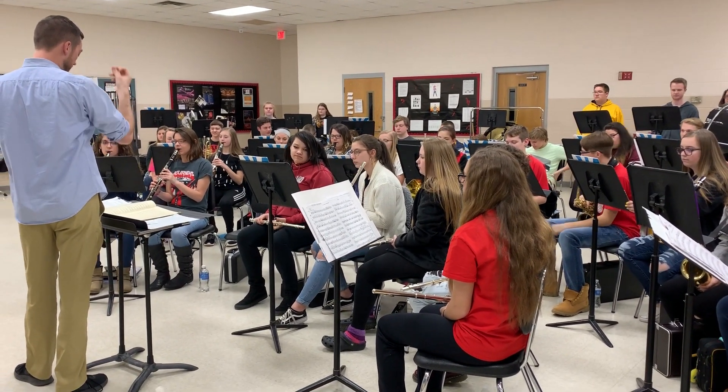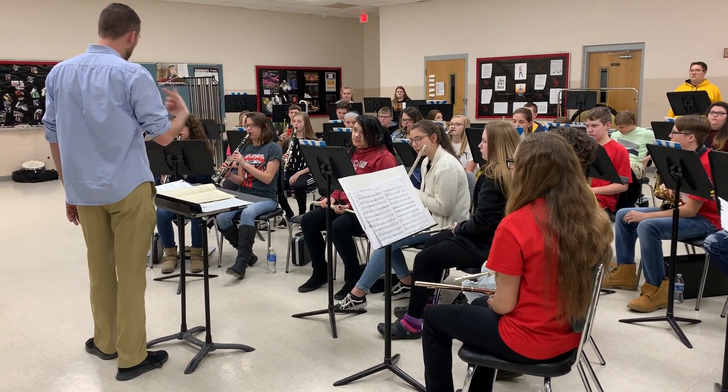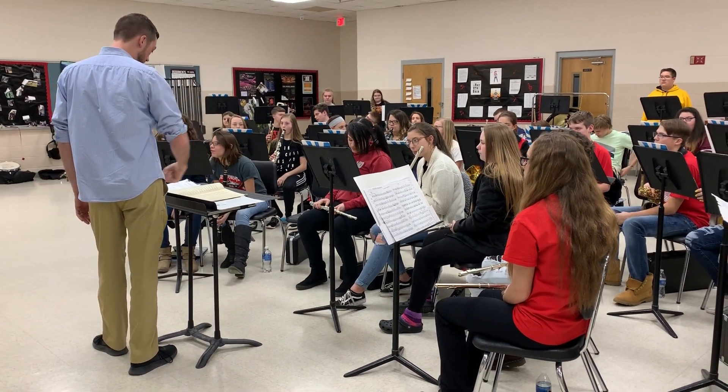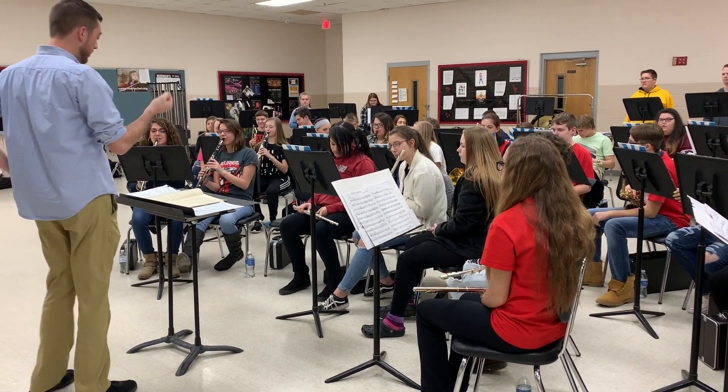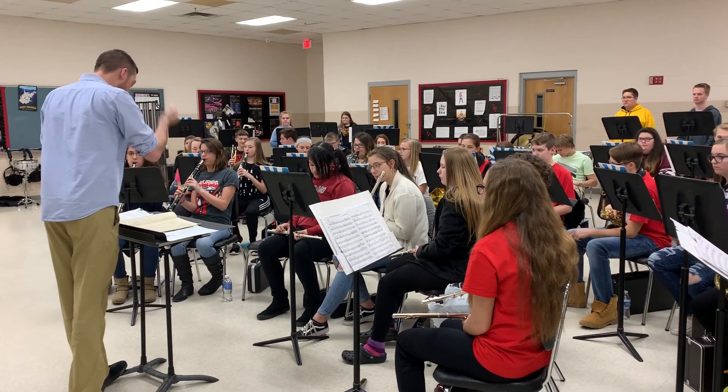One, two, ready, and. Yeah, it's got to be inside. Da da da da da. One, two, one, two, nine, ten. Da da da da da da da da.